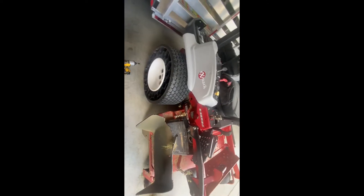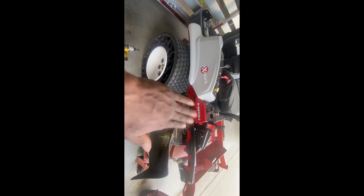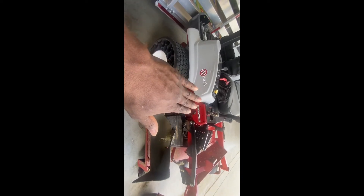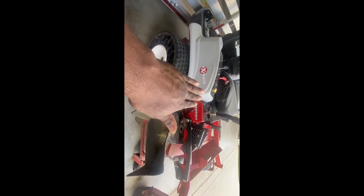Another reason — I have these tractor tires on here. Whenever you put these tires on, the back is always gonna be higher than the front. So it's gonna cock it up like this, and you're gonna have to adjust it — either adjust the front up or the back down.